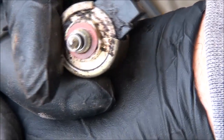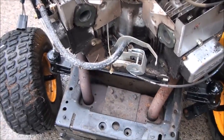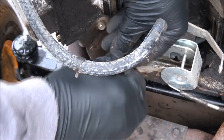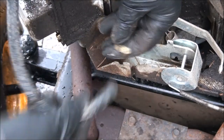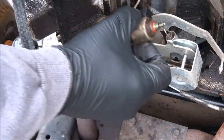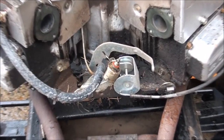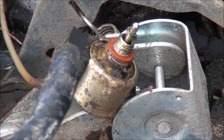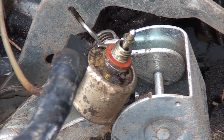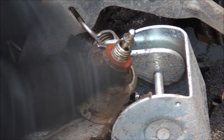Let's go ahead and test the solenoid now to see if it's working. I'll step over and hook it up to the wires that we disconnected — I don't think it matters which way you plug it in. Watch what happens when I turn the key to the first position: it should suck that little plunger in if your battery's charged up. Yep, see that! So we know that our anti-backfire solenoid, or fuel solenoid, is good.